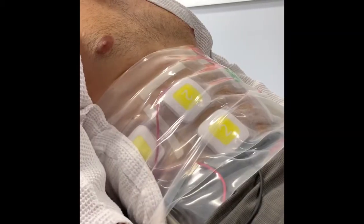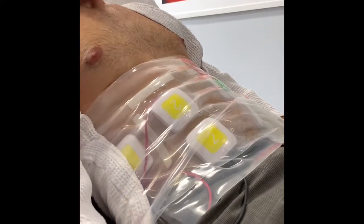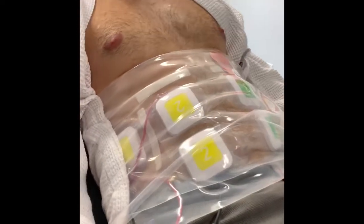What you can see here is my abs are going through this rhythmic contraction, stimulating every single muscle including my flanks.